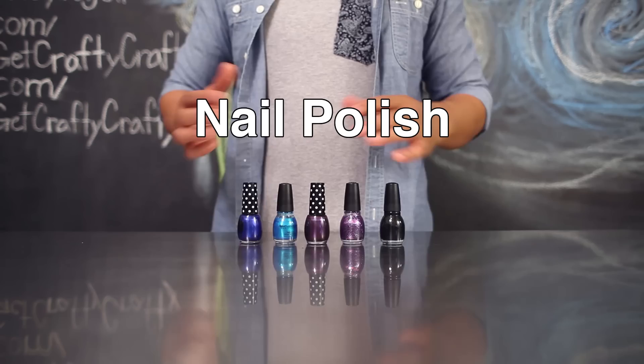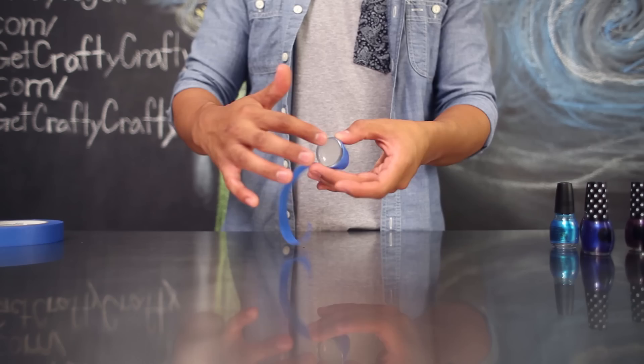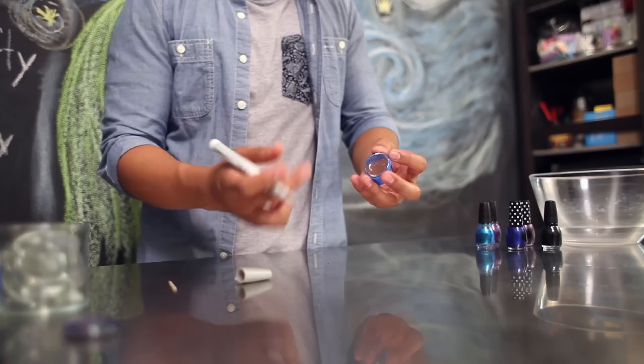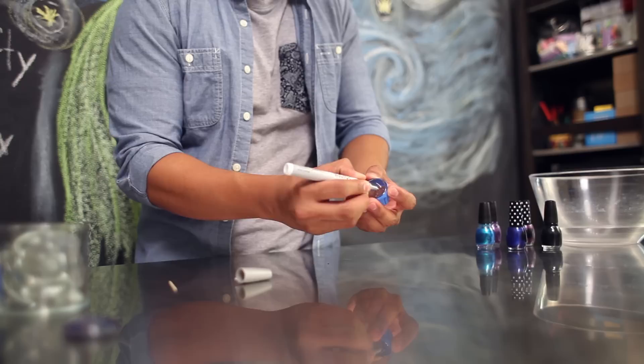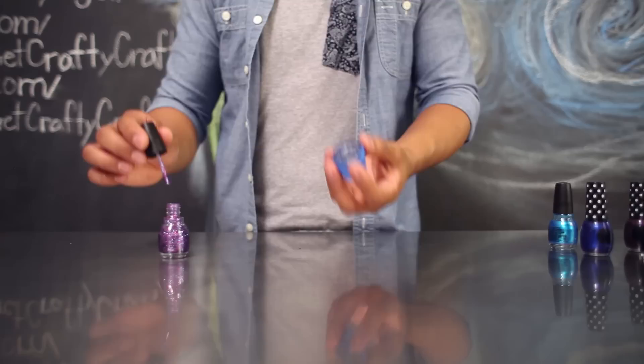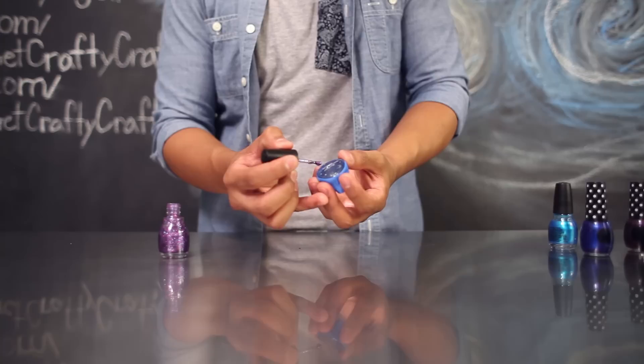First, take your blue tape and cover up the sides of your glass marble. You want to have the flat side of your marble still exposed. Next, take your silver Sharpie and use it to draw little designs and patterns on the back of your marble. For today's galaxy project, I'm going to use this to draw a few shooting stars and a moon. You could also use your toothpick to help make smaller details on your design.